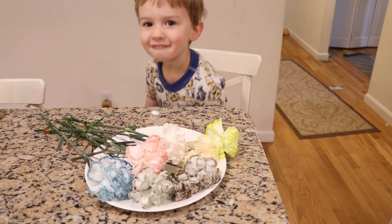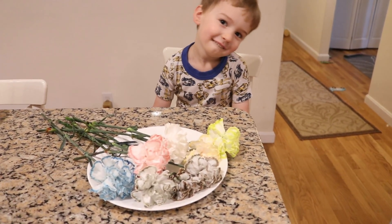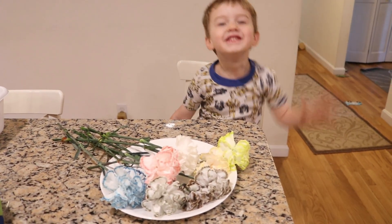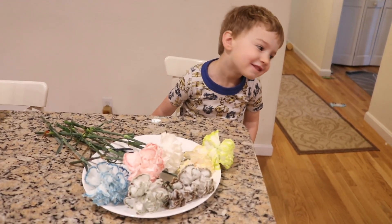Thank you for watching this fun dyeing project. I'm Rebecca from Chemnitz and this is Lucas! See you later!